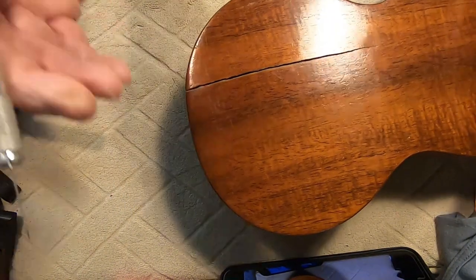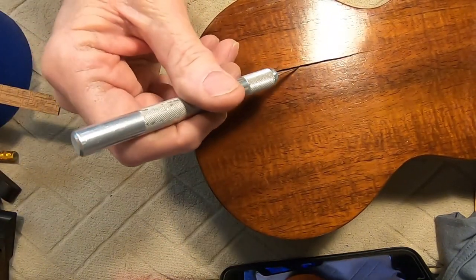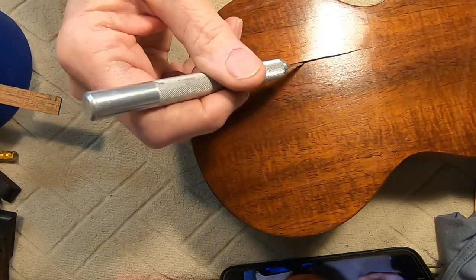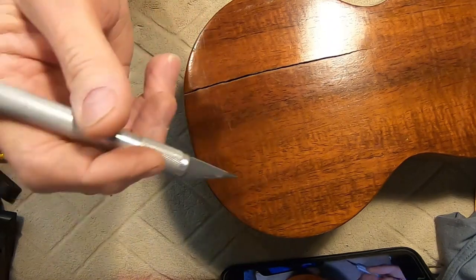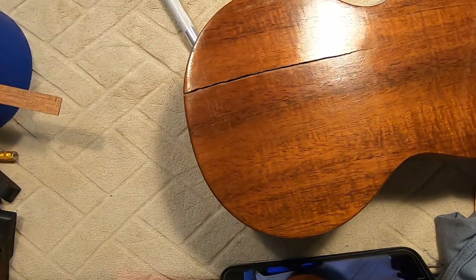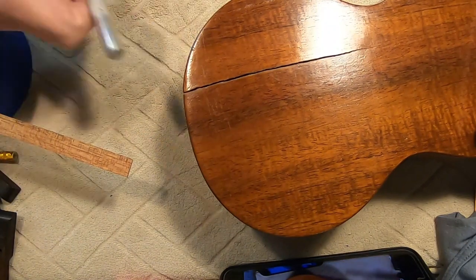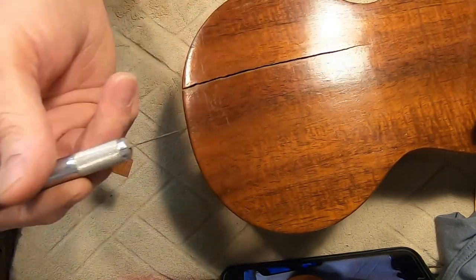I'm just going to freehand this as much as I can. I've already chiseled out — there was obviously crud or corruption or whatever in there, and it was glue. Somebody previously tried to glue this together, whether they tried to fill it with glue and just let it go. That's kind of why beforehand I determined I wanted to go ahead and use a filler strip of some sort, because I don't think glue with just that much of a gap is going to hold anything.